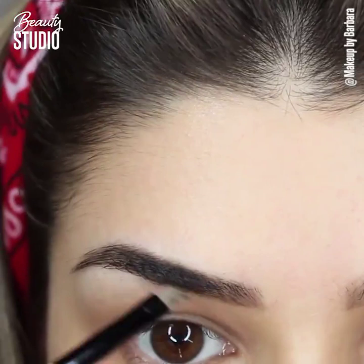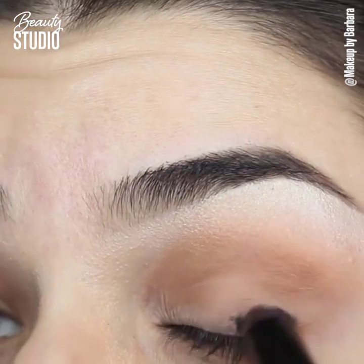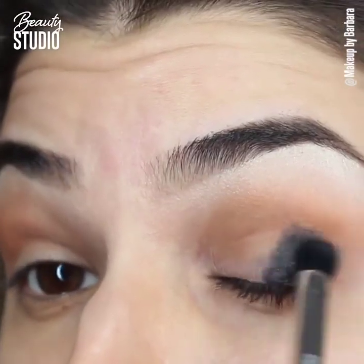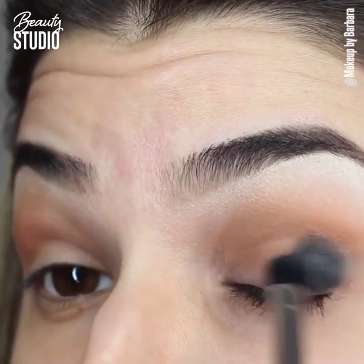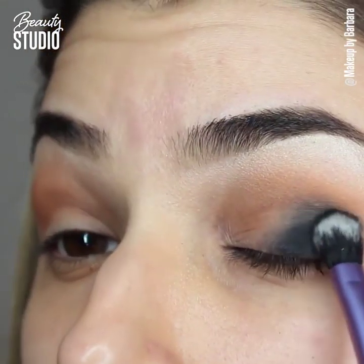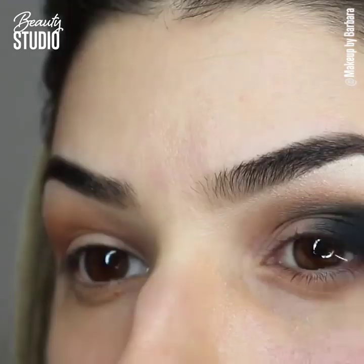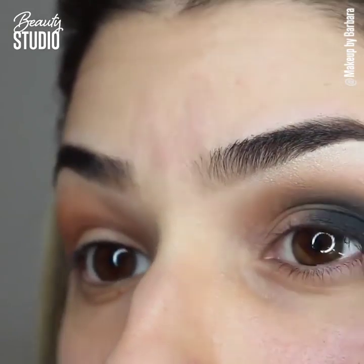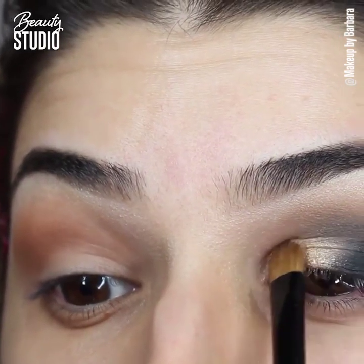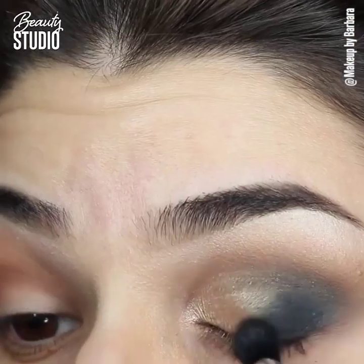My eyebrow looks sharp as a knife. It's an aqua shadow eyeliner and I'm just going to apply it on the ends of my eyelids and blend with a brush. This doesn't have to be perfect — I'm doing it to make sure when we apply the black eyeshadow it will be super black. It's okay if it looks a little patchy because you're going to apply something on top. Just try to blend as much as you can, then follow with the black eyeshadow on top.